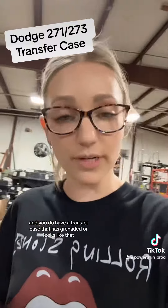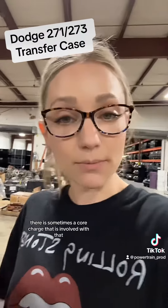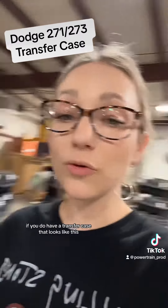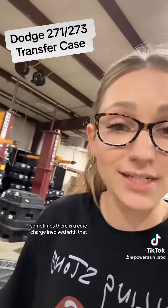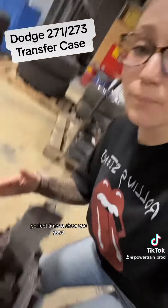If you do purchase one of these from us and your transfer case has grenaded or looks damaged like this, make sure you tell your salesperson — there is sometimes a core charge involved with that.